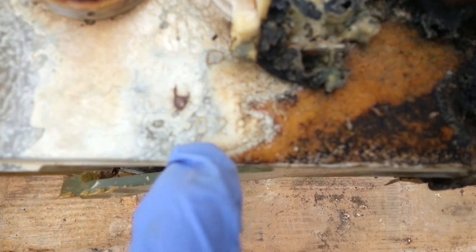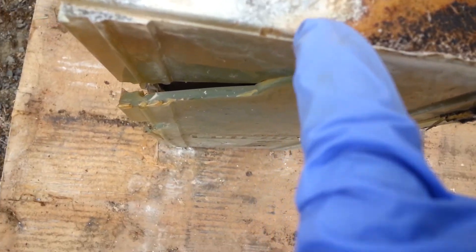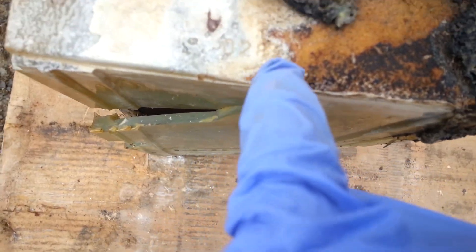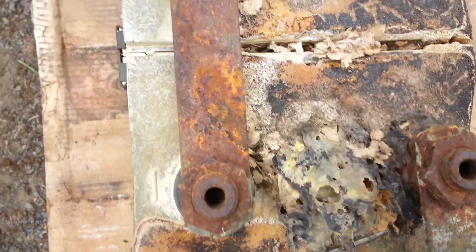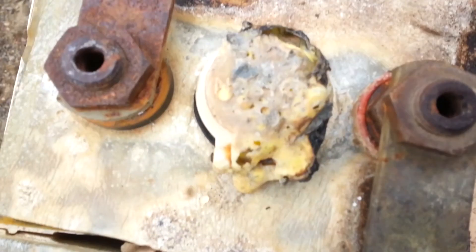So the first two digits are the month. That's 02, February — eight something. So 1980 something. All the other date codes have been obliterated by melting.